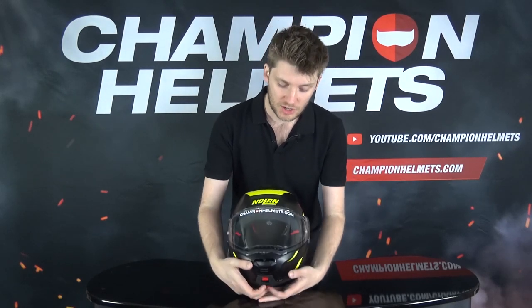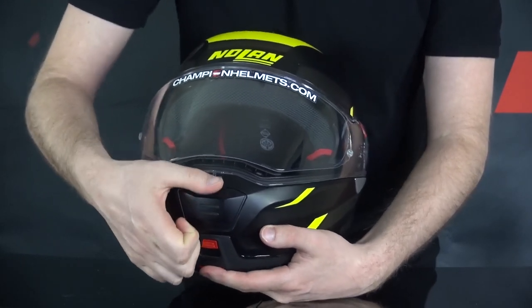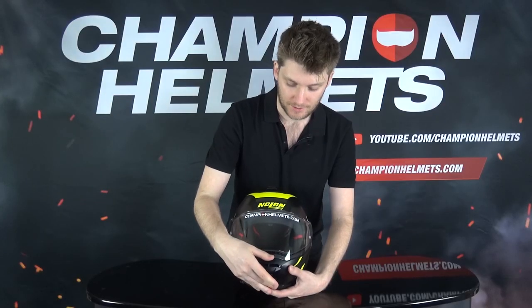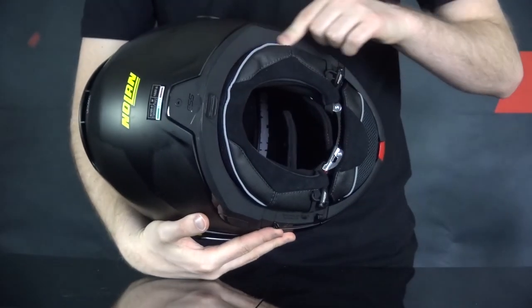Next up is the ventilation, and it looks quite a lot like the standard touring helmet setup we see quite often. On the chin we have a chin vent, which can be a little bit difficult to use with gloves on because you can pretty easily slip off without gripping it. It's going to bring air straight up onto the visor using these vents, which is great for a demisting effect. Up top we have a scoop that brings air onto the top of your head and pushes warm air out. At the back we also have exhausts underneath this little wing, and there's some room at the back of the liner for air to escape as well.